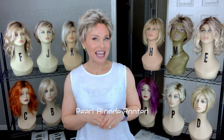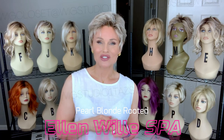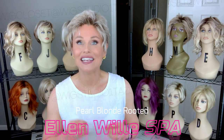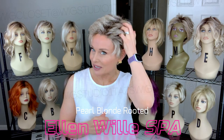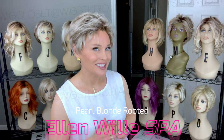Hey everybody, welcome back to Taz's Wig Closet at Wig Studio One. Today I'm introducing another style from the Ellen Wille Hair Society Part of Me collection. This one is called Spa, in the color Pearl Blonde Rooted — a lot you want to know about this cute little pixie cut coming up.